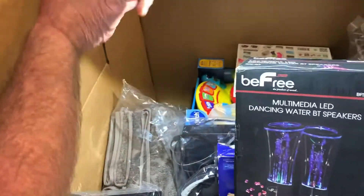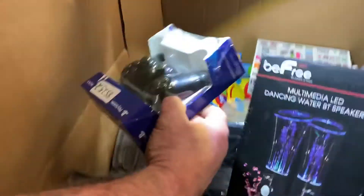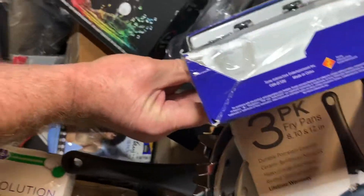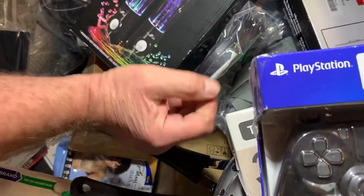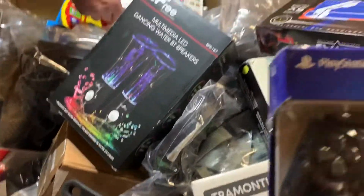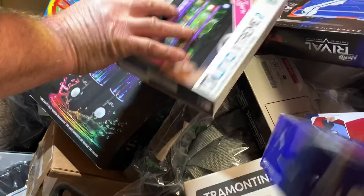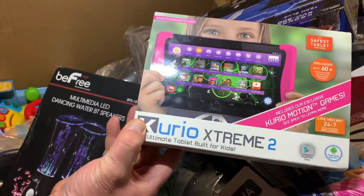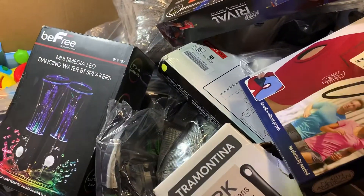Oh look, there's a Sony PlayStation box right there. The packaging looks broken and it looks like it's been gotten into, but I bet it still works. There's also a Kurio Xtreme 2 Ultimate Tablet built for kids, pre-loaded with 60-plus popular games, top apps, and educational content. And there are some towels in here too.